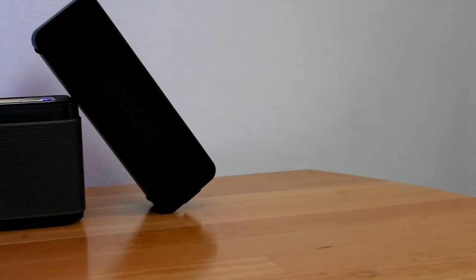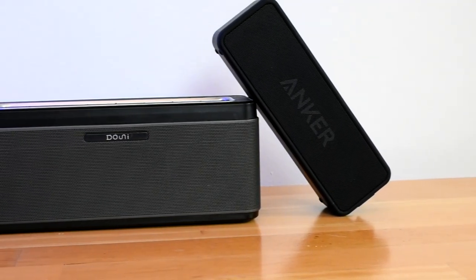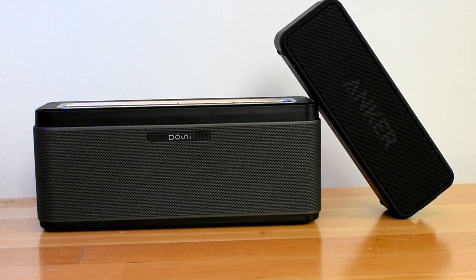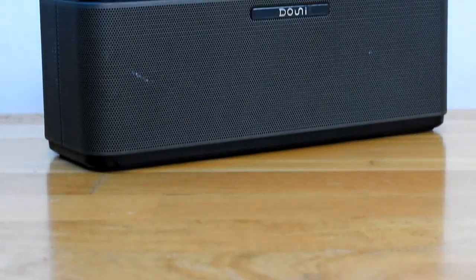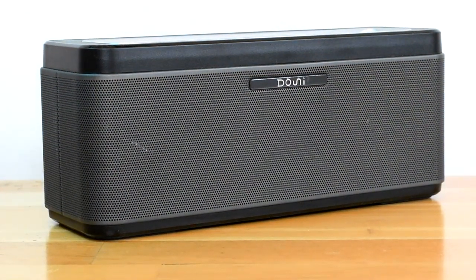Another advantage the Soundcore 2 has over the A5 is its size and weight. It is definitely more portable and easy to store in a backpack, whereas the Downey A5 is not the most portable. It is also very heavy, but that is to be expected given its big drivers and large battery.